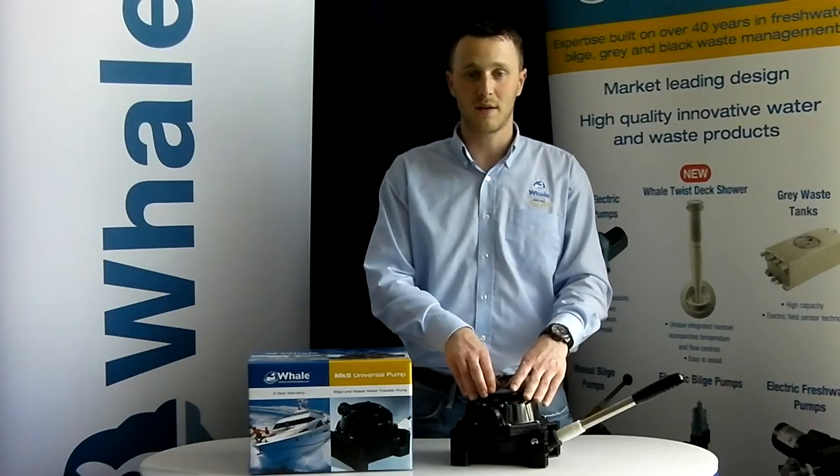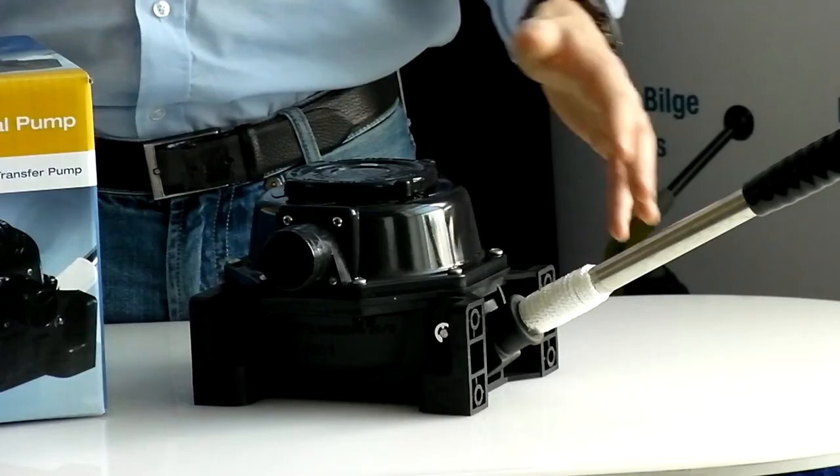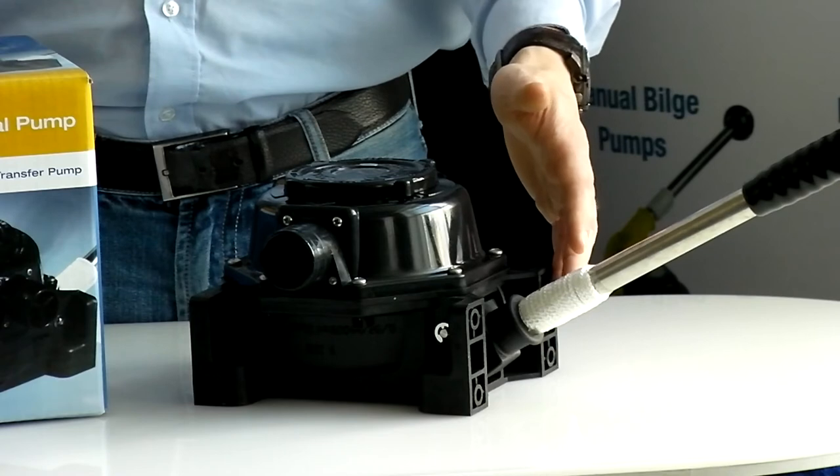The Mark 5 Universal's clever design allows for three mounting options from the one pump unit: standard, through deck, and through bulkhead.